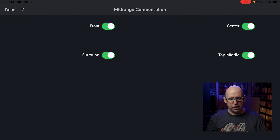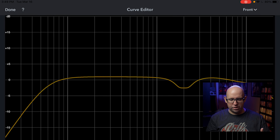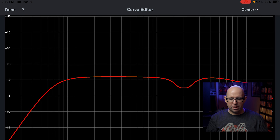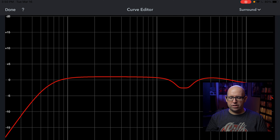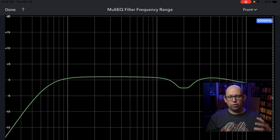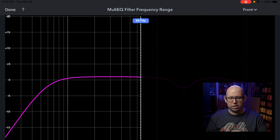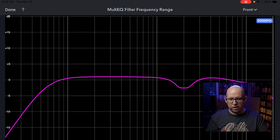Mid-range compensation is where you can simply turn it off. In the curve editor you can see visually what it's doing — the mid-range compensation is visible in the upper right. You can select all the different speakers, which go by pairs except for the center, and adjust the curve. The MultEQ Filter Frequency Range is really the bread and butter of why I like this app — you take the slider and bring it over, and everything below that frequency gets corrected while everything above it does not.